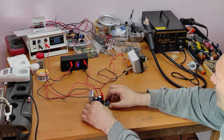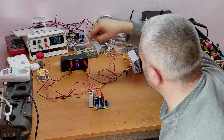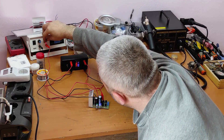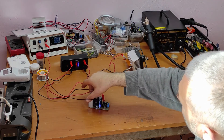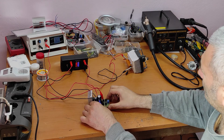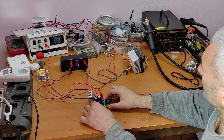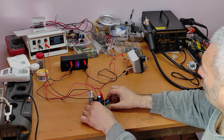Now let's test again at minimum voltage. As you can see it doesn't start — there are only 5 volts on the output.